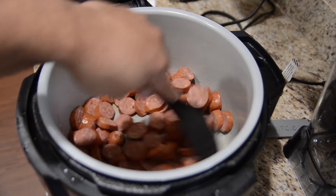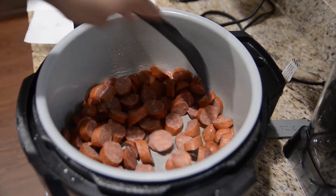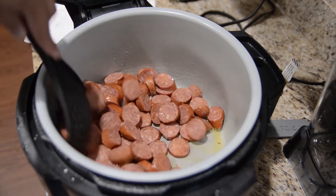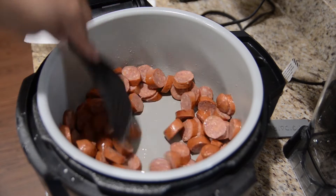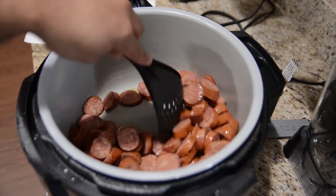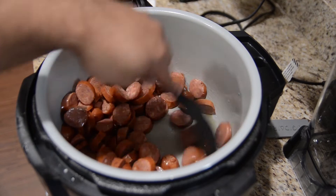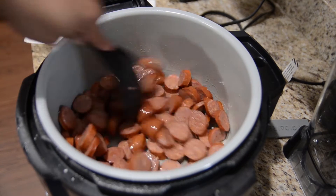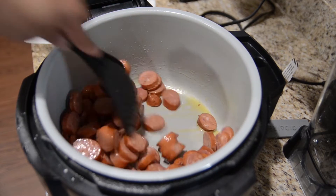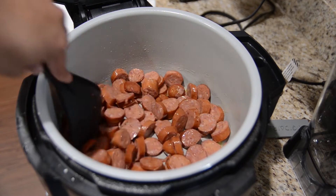Got a little slotted spoon. I'm just going to mix that around so that the oil comes into contact with the sausage and gets it nice and coated. We're going to cook these for maybe about five minutes or so until they get more brown, then just going to take them out and put them aside. I'll come back when that's done.